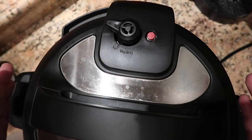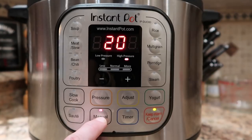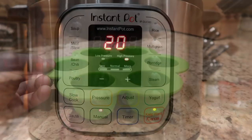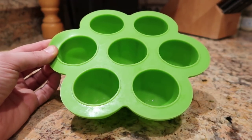Sit the silicone pods right on top of the trivet. Secure the lid and turn the nozzle from venting to sealing — if you're on the Ultra it will automatically seal itself. Come down to the Instant Pot control panel and hit the manual or pressure cook button depending on your model. Adjust the time to 20 minutes on high pressure. These are going to fit in both the 6 and the 8 quart Instant Pot.